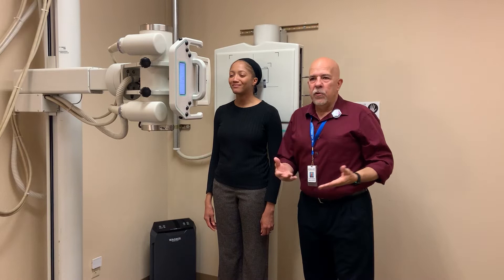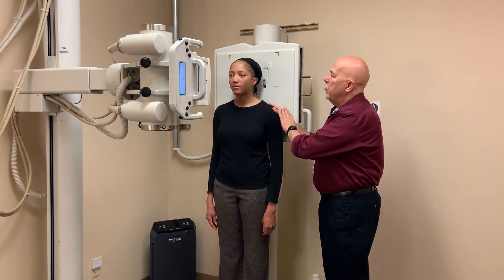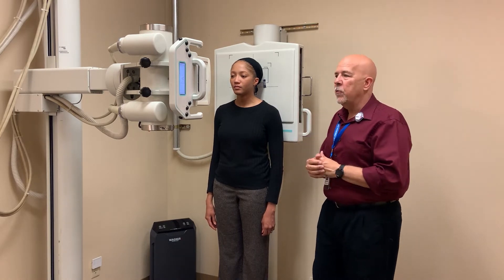When doing this position, you want to make sure they're in position and have your technique set first. So when you have them open the mouth, it's a very uncomfortable view. That way they can open the mouth, you can run back behind the control panel and shoot the film without it being very uncomfortable for the patient.